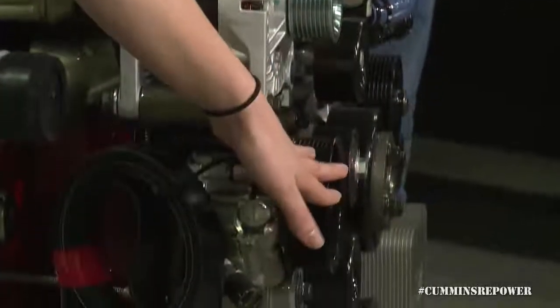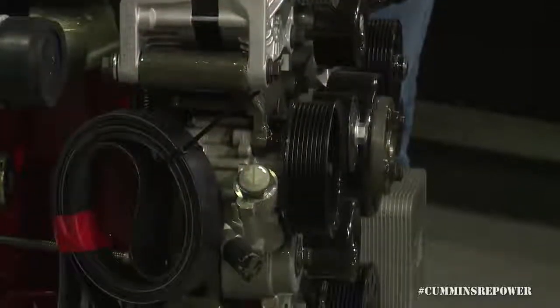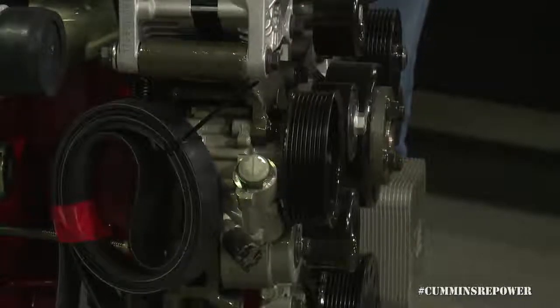The next accessory we're going to talk about is our power steering pump. That is an M16 banjo fitting on the high-pressure side. That fitting should be readily available in any aftermarket catalog or parts resource, and you'll probably need some custom power steering lines to interface with any steering box that you're going to use.